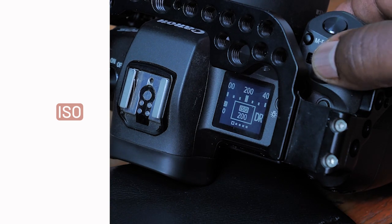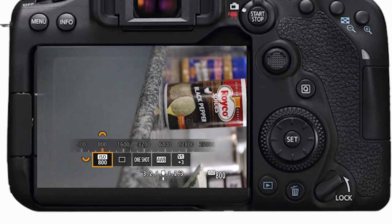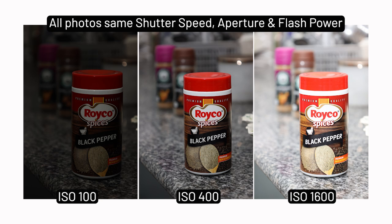The first one of those is your ISO. If you find your picture is too dark, for example, you can bump up your ISO so that you get the right exposure.